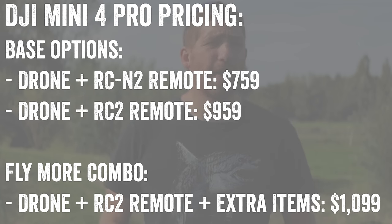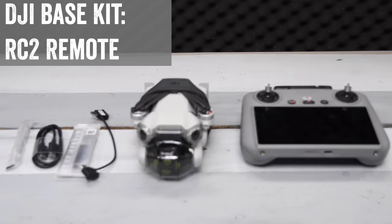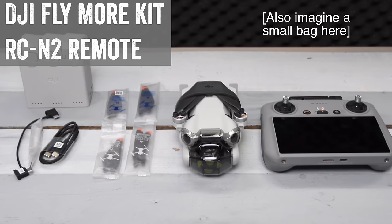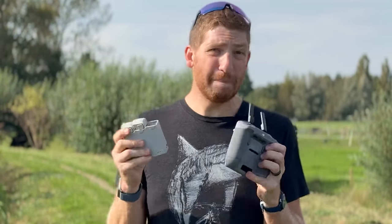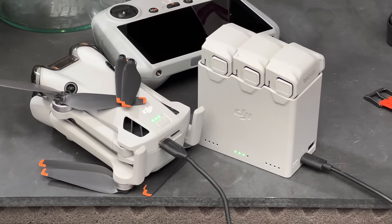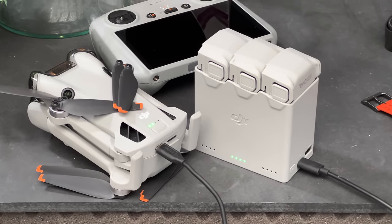The next question is whether you want the Fly More combo kit. As a general rule, most combination kits are a waste of money, but DJI is the rare exception — they've been useful for a long time. The Fly More kit comes with the RC2, a charging hub, and two additional batteries, so you've got three batteries total, plus the drone, a bag, and extra props. I really like having extra batteries — you're not that much different in price at that point, so you might as well go with it.